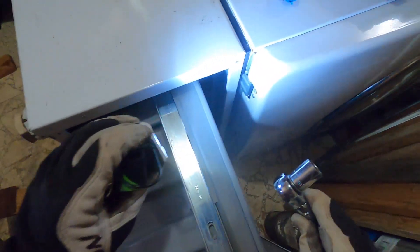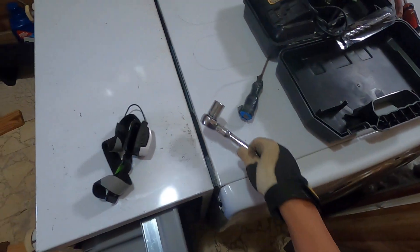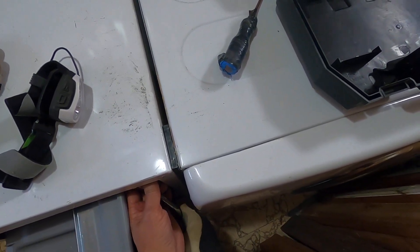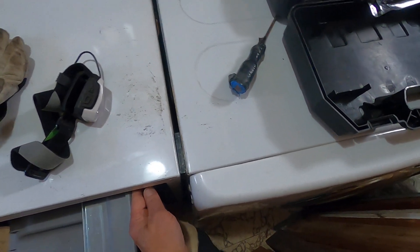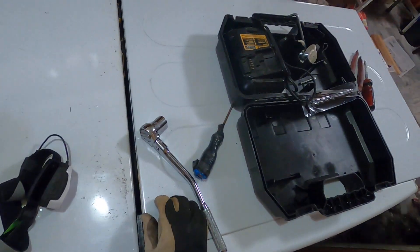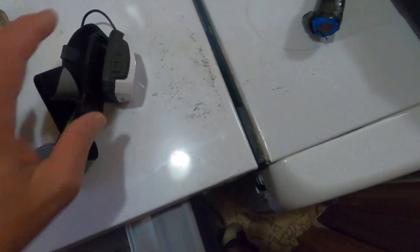It's a 17 millimeter bolt right there, if you can see it. And there's one on the bottom — right there. What you do — well, I can't feel it with the glove on. Find your bolt and loosen it. It's really easy to come off — there's one of them — and then down there is the second one. There you go, there you go.